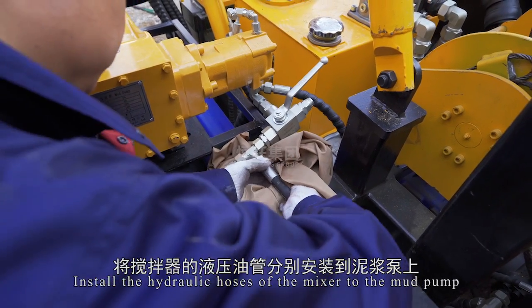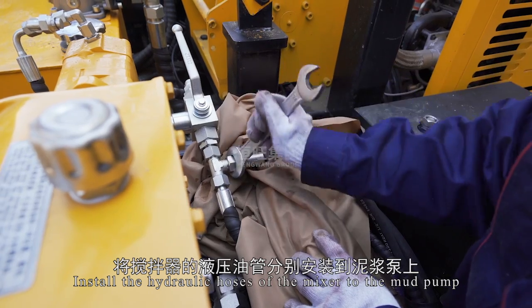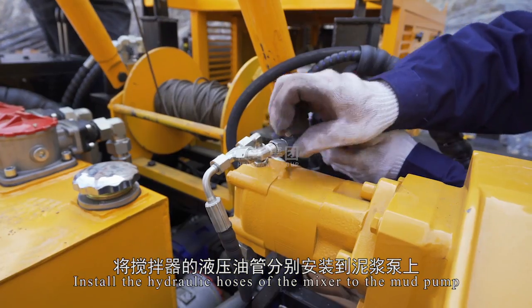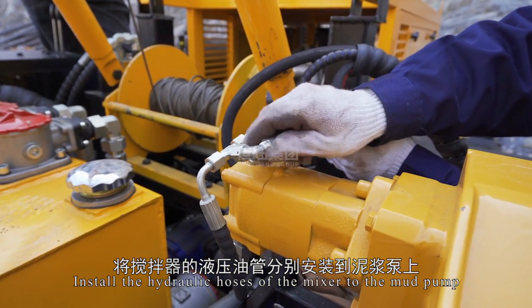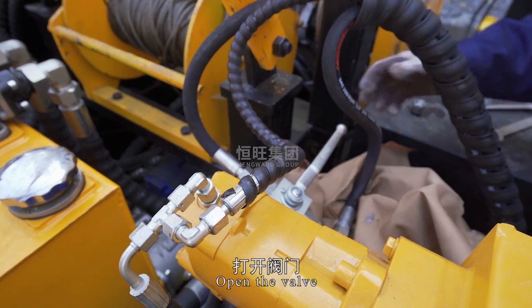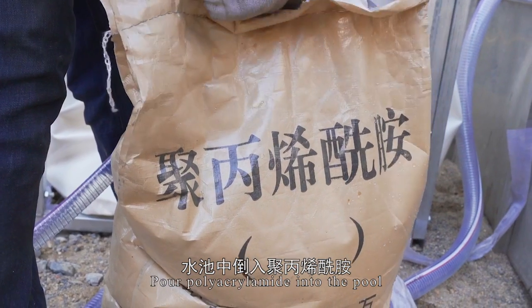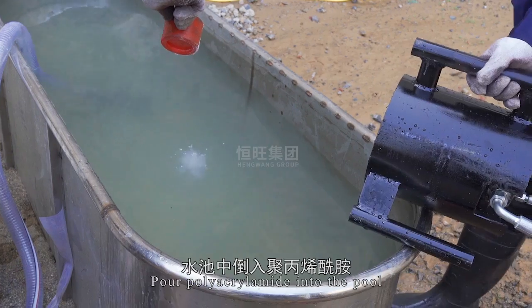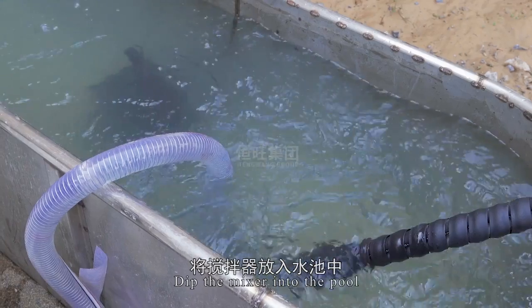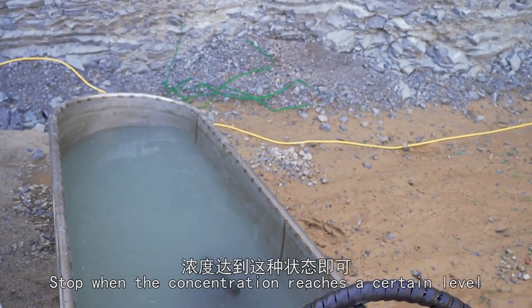Install the hydraulic hoses of the mixer to the mud pump. Open the valve and start the mud pump. Pour polyacrylamide into the pool. Dip the mixer into the pool. Stop when the concentration reaches a certain level, then start the mud pump and move the power head.